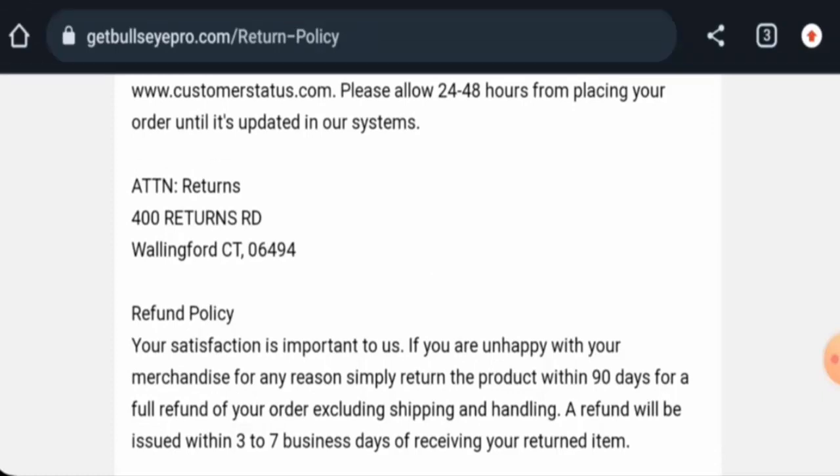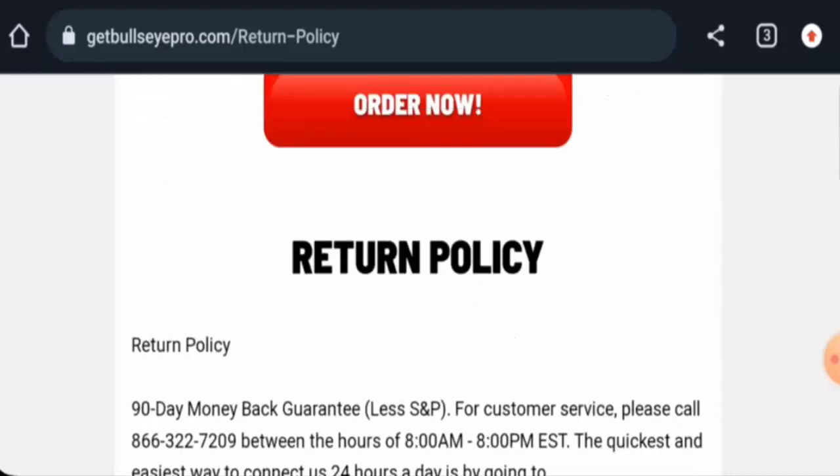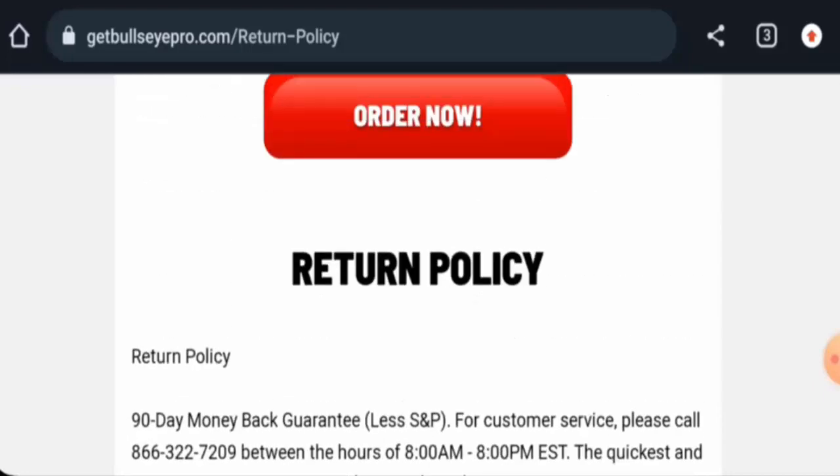To comment about your experience or for return or refund issues, check our description area — there you will find a link through which you can resolve your money issues. Talking about the Bullseye Pro reviews, we have found some reviews on Amazon with a 4.6 rating. There are mixed reviews available, and reviews are also available on other trusted sites as well.